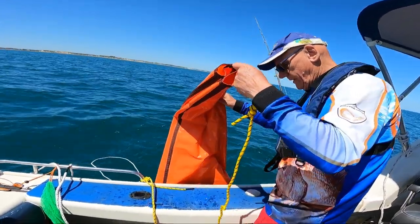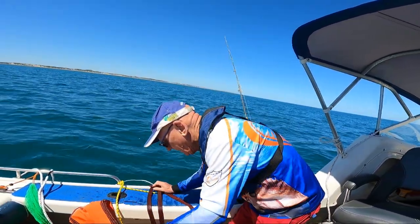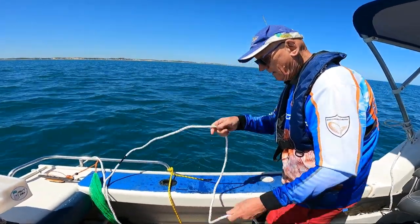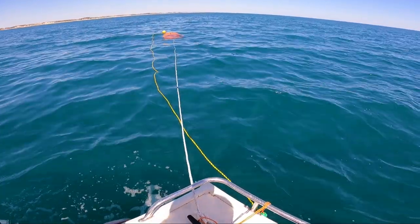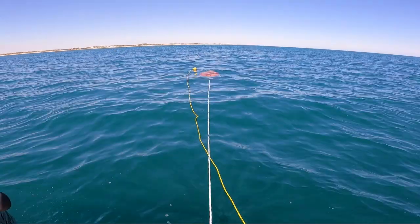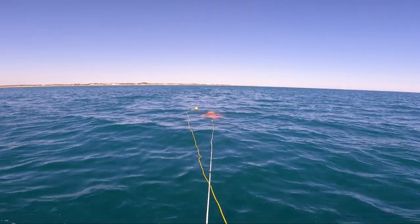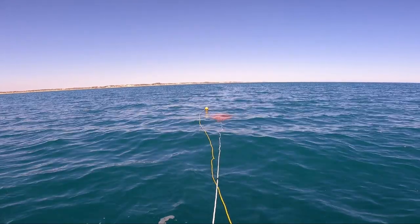It comes on board like that — easy peasy. And then all he has to do is pull the white rope in, which is the actual anchor rope, and we're all done. No struggling, no straining. So just to recap: the front of the anchor is tied to the white rope, and then the yellow rope goes out to a float and then onto the back of the anchor. So when we pull it in, we use the yellow rope to pull it back in so it comes in backwards.